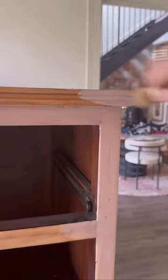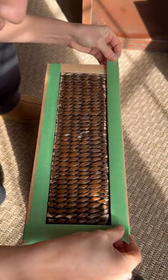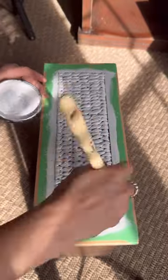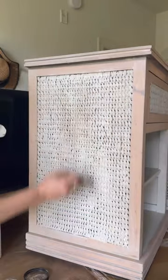I used a natural gel stain to give it the bleached wood effect, and some bonding boss, which acts as a stain blocker and an adhesion primer. I used this on the wicker, then painted it in a lighter shade and used some brown glaze to give it a more natural look.